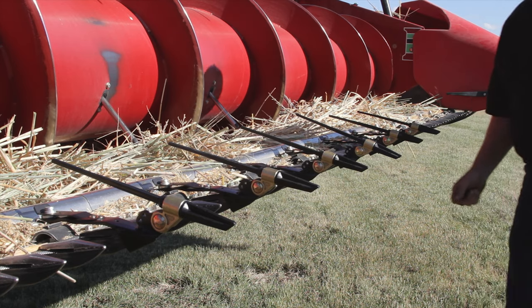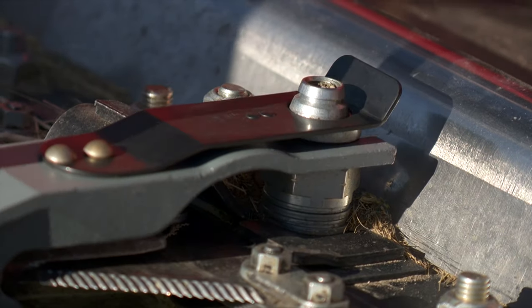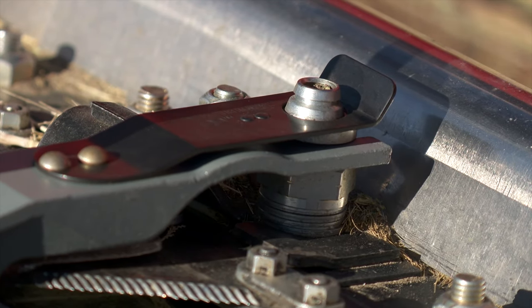We have a QD nut that replaces a guard bolt along your cutting bar, and that can stay right on there. Basically all we have is a spring QD attachment that fits right into the slot on the nut, and you can just snap them off and on with ease.